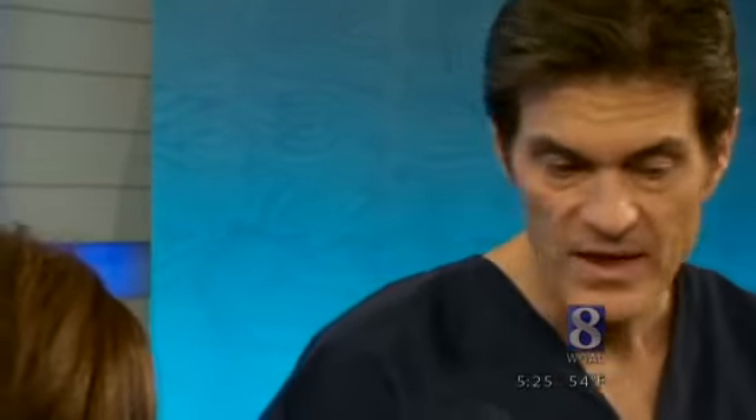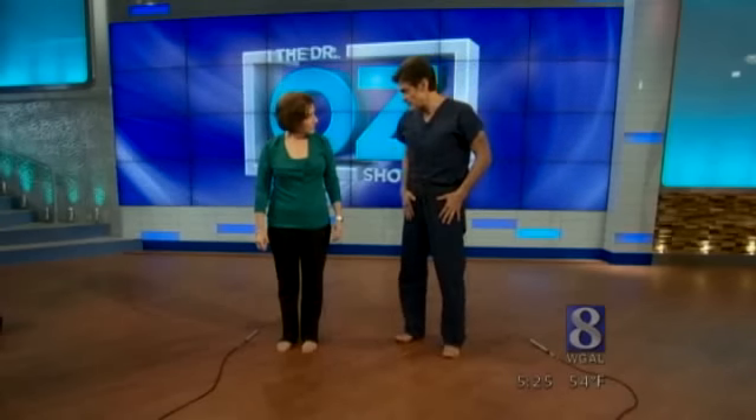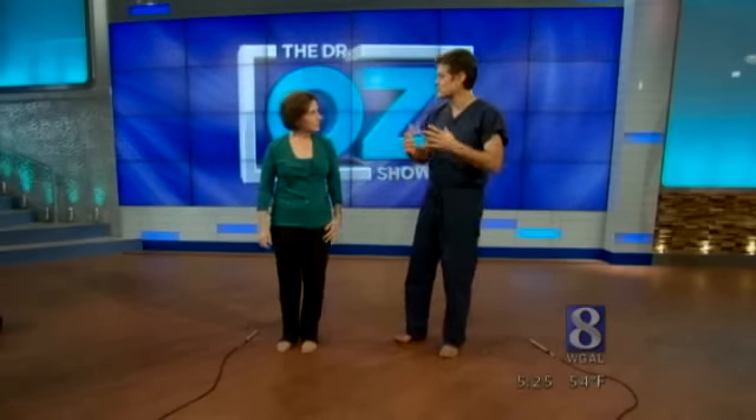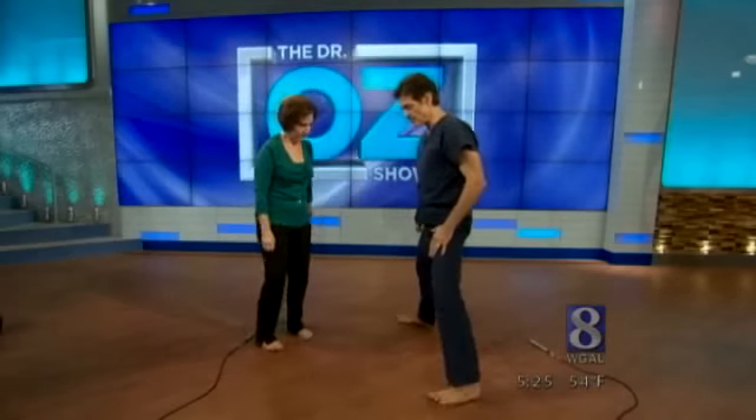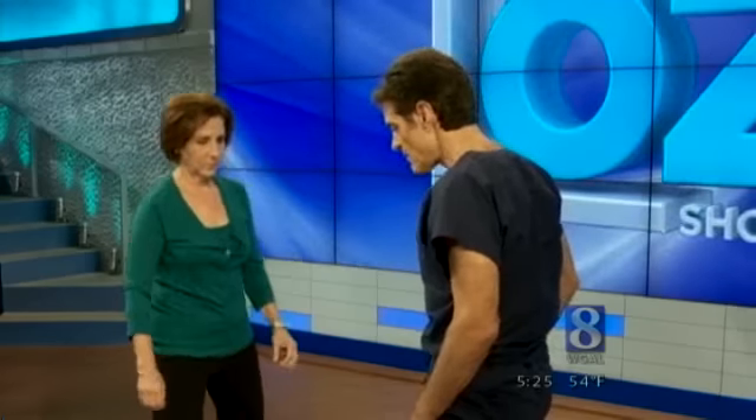The other thing I want to show everybody is a very simple yoga pose called sun salutation. We're not going to do all of it, but I'll show you just one simple part. As you come up into the air, you spread your legs like this, and then you take your one foot looking forward — for you it will be your right foot, my left. Lean forward, bend your knee, and stretch out.